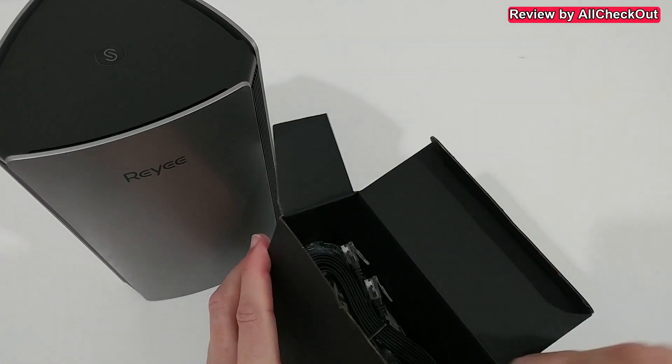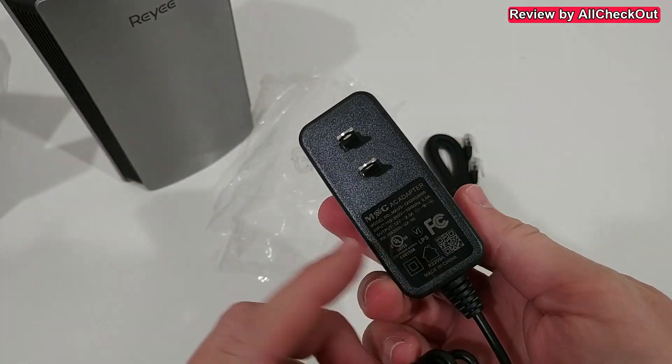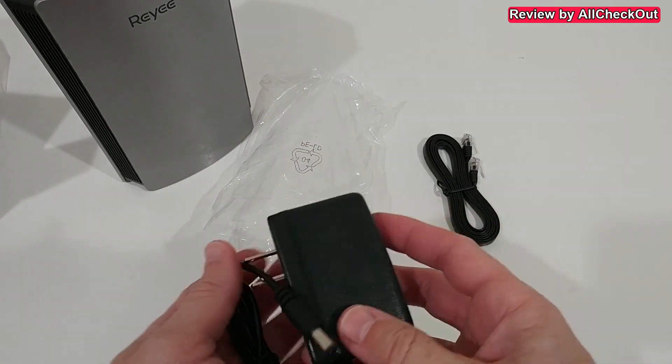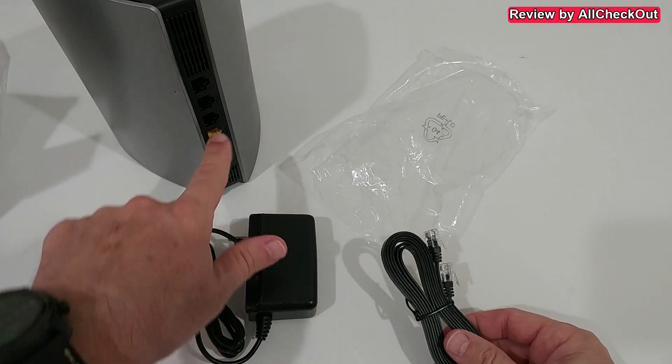Here are the accessories: the power supply works worldwide at 110 to 240 volts, and we also get an ethernet cable which you can use to connect to your internet router.